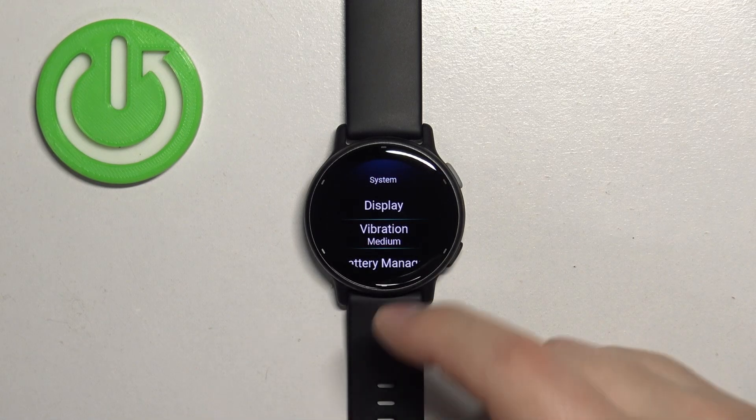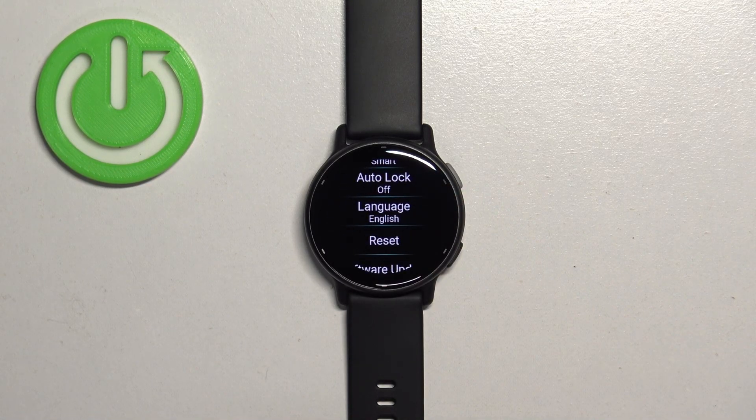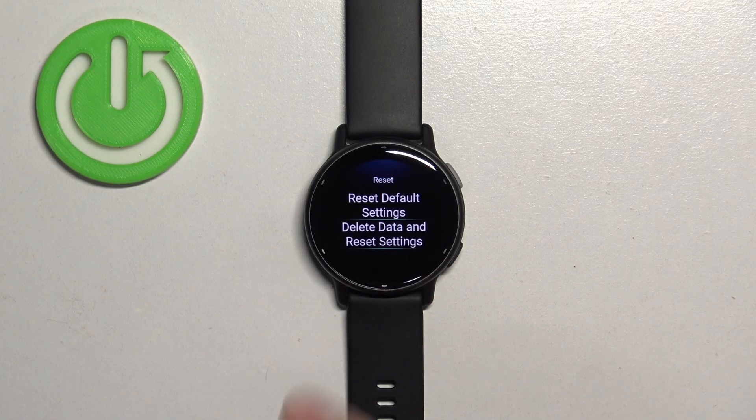Then scroll down, find the Reset option, and tap on it to select it. Here you want to select Delete Data and Reset Settings.